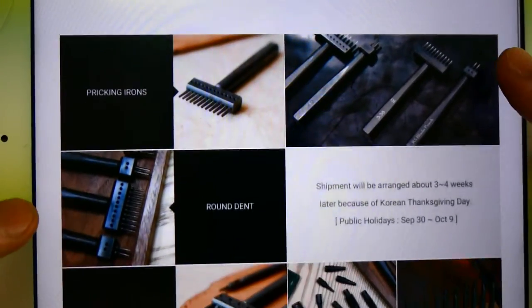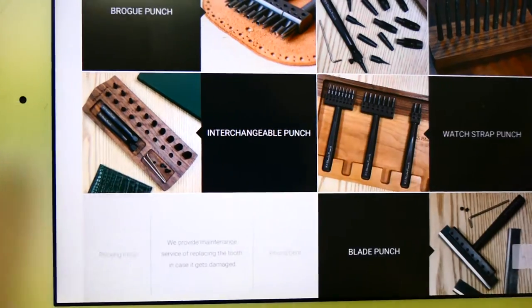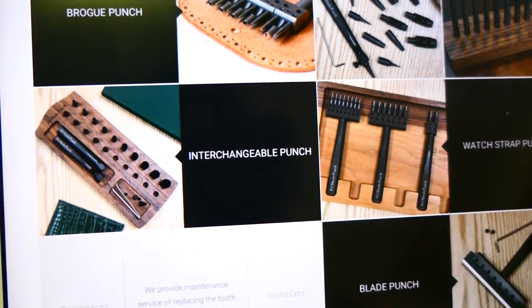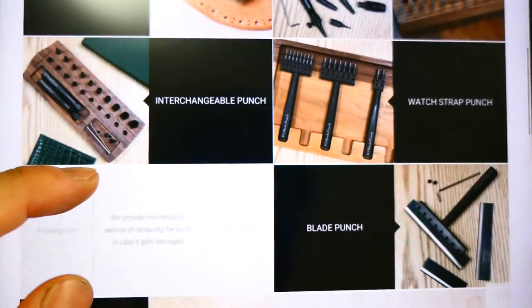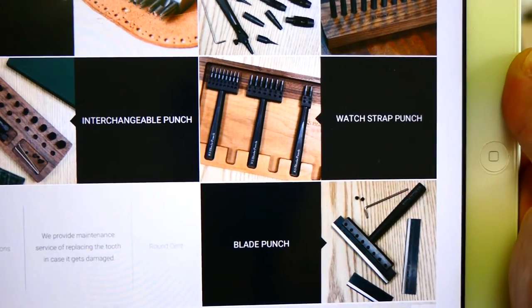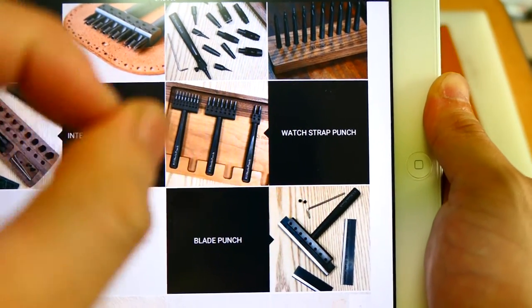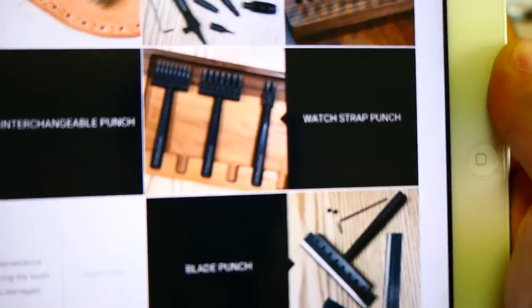They ship from Korea to other countries. On their site they sell pricking irons, round end, broke punches, and an interchangeable punch — where you can change the tip to the handle, so with just a change of tip you get multiple sizes. They also have a watch strap punch, which is very nice since not many makers produce a high-quality watch strap punch that makes a series of holes in line perfectly.